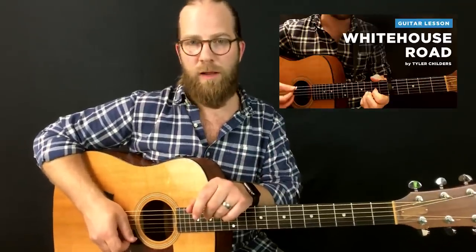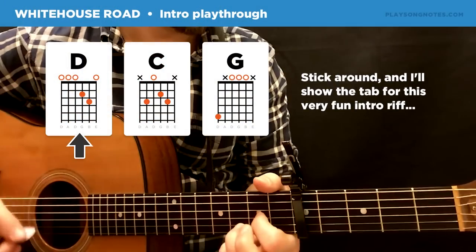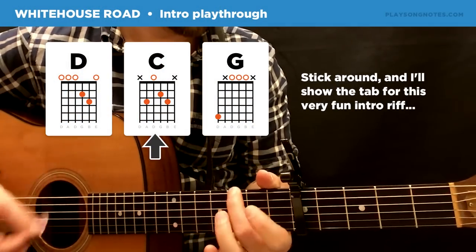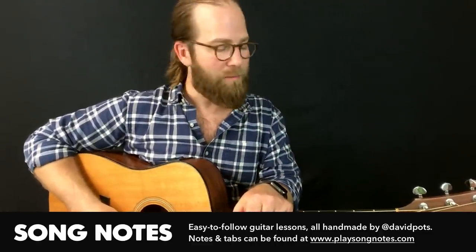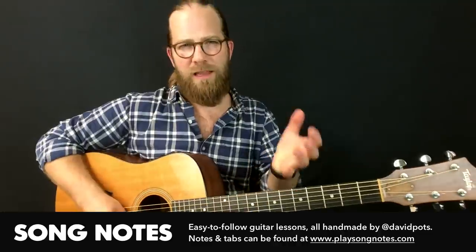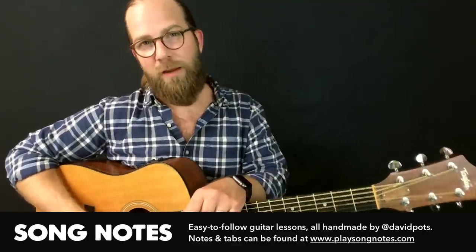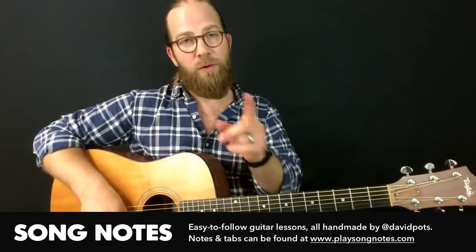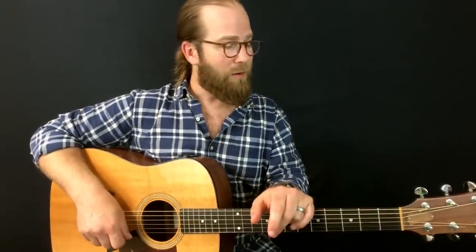I also have another Drop D song on the channel that I can't remember the name of right now. Anyway, this has been David Potts — I hope you enjoyed this practice log video. I plan on making more of them every week or two to let you know what I'm working on. Make sure you subscribe, tell a friend, and check out playsongnotes.com where you can find the notes and tabs for this video. With that, I'm off to see Ant-Man and the Wasp — take care, friends!